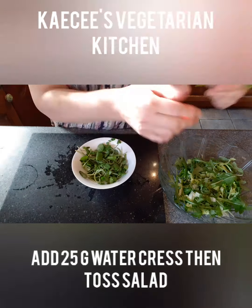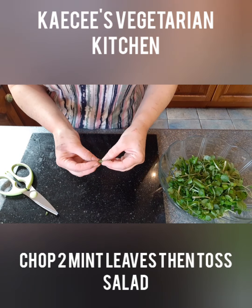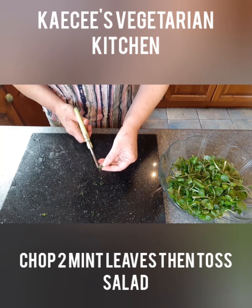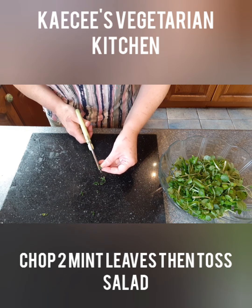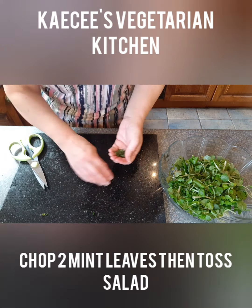This is where I split the watercress up into pieces because it can be a choking hazard. Then add two mint leaves, first chopping them finely, and then add into the salad and toss each time you add something to the salad, as this helps to really mix it well.